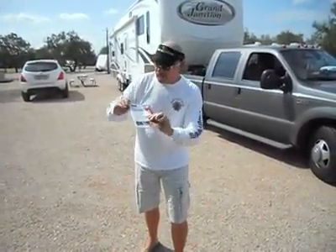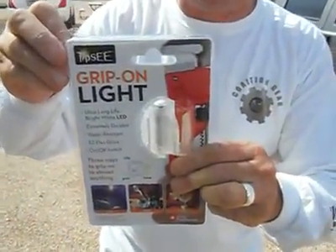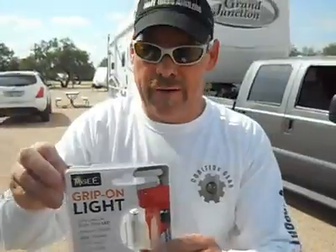Good Burns, Army Bass Anglers here in Texas, getting ready to head back to Nevada. This is the Tipsy Grip Light. This is supposed to be an indestructible light. Well, guess what? We're going to find out right now.